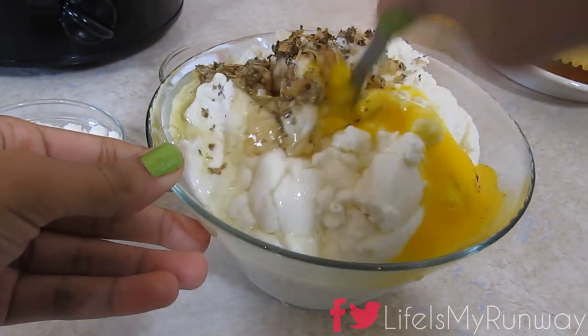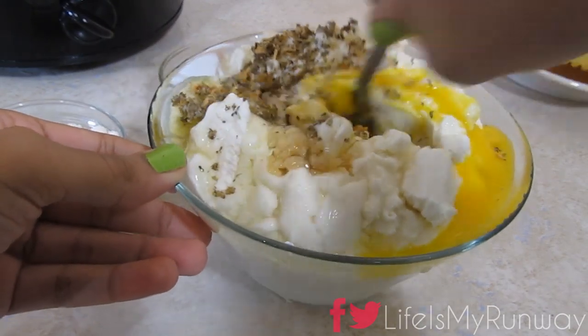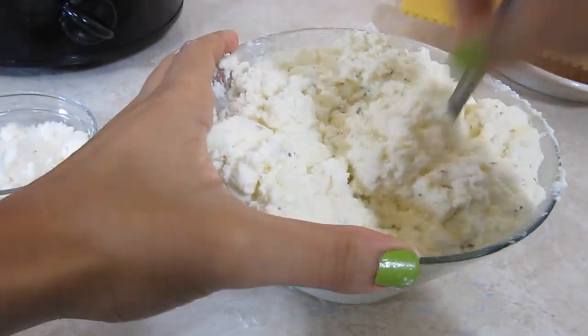I didn't change the bowls because I didn't want to get another one dirty — sorry, guys. You'll know that it's all mixed up once it starts to look kind of like mashed potatoes.